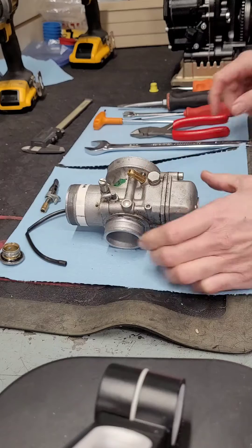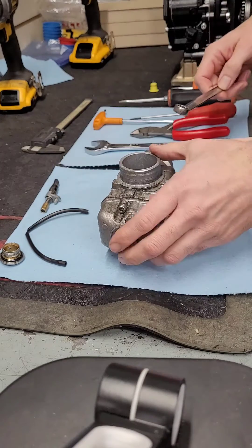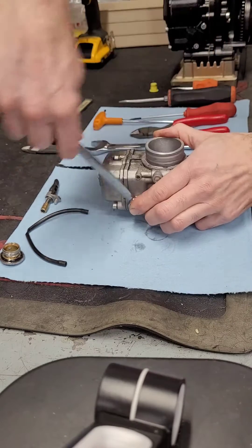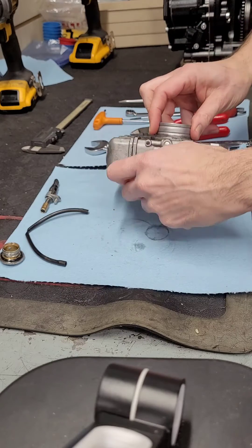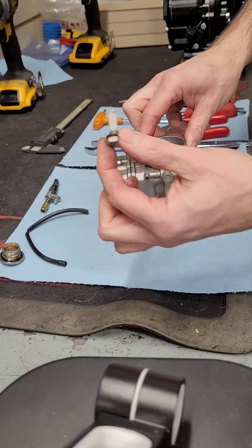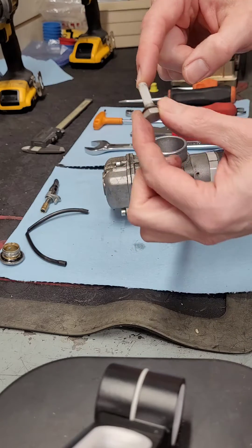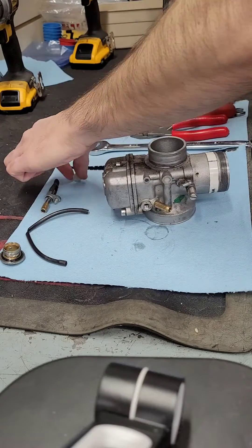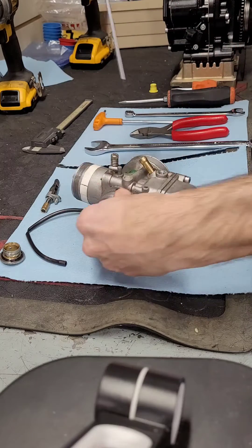Then we'll take out the air screw and the fuel filter plug. On the fuel filters, the newer carburetors come with just the plug and no filter inside — keep that in mind. Here you can see the debris on the filter; there's some hair and some dirt all over.